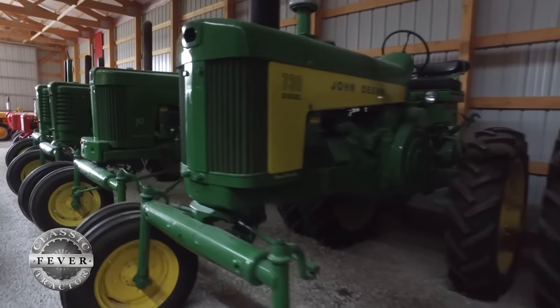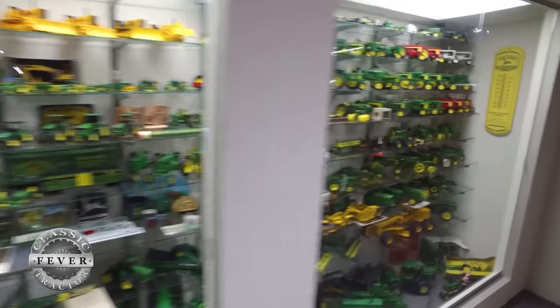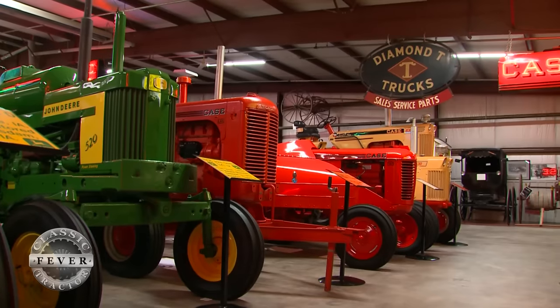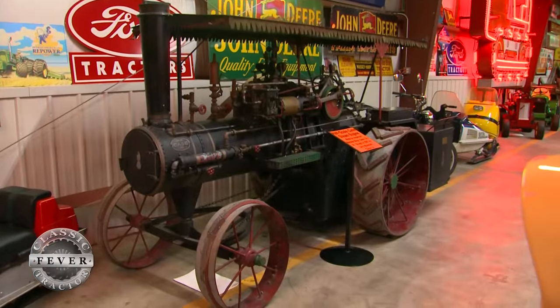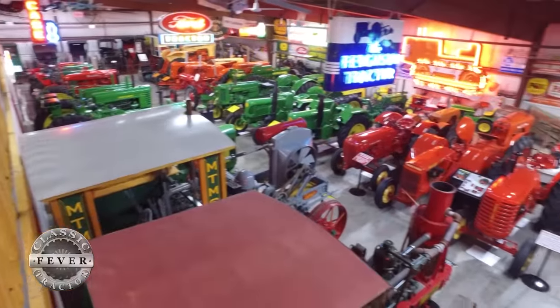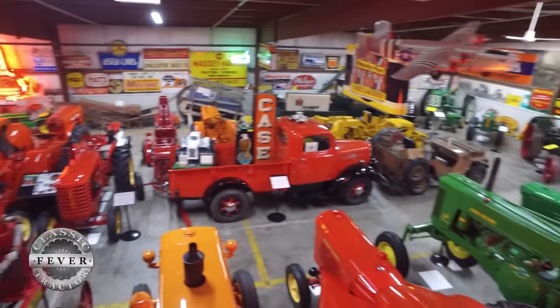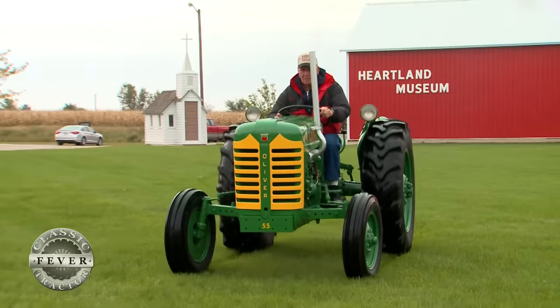Larry continues to add pieces, and in his view each one is a treasure. With hundreds of rare toys, signs, crawlers, and tractors already in hand, Larry doesn't really need to add anything else to his collection. But I've got enough to keep me busy without buying any more, really. But if a good deal came through, I'd still probably buy it. I just like them all. It's my trouble — I've got too many favorites.